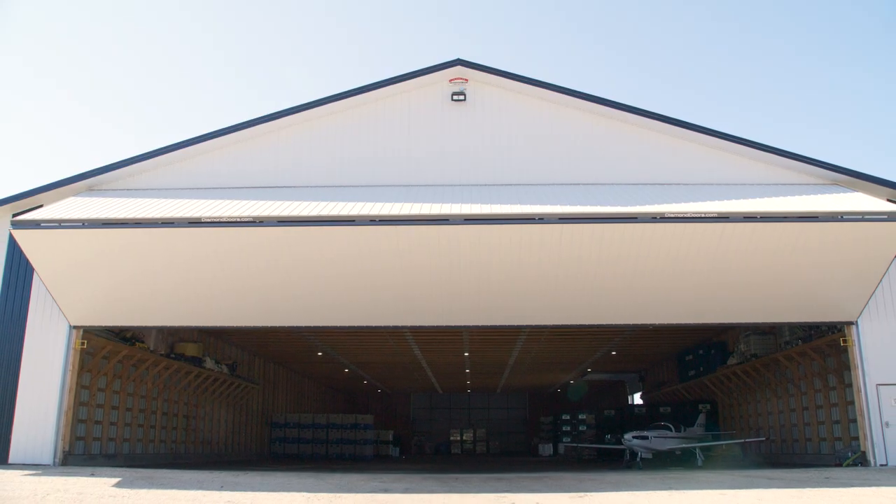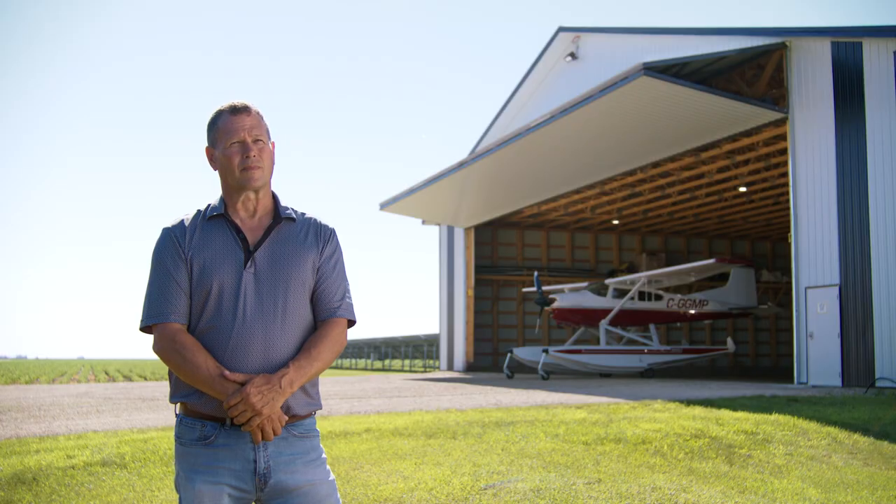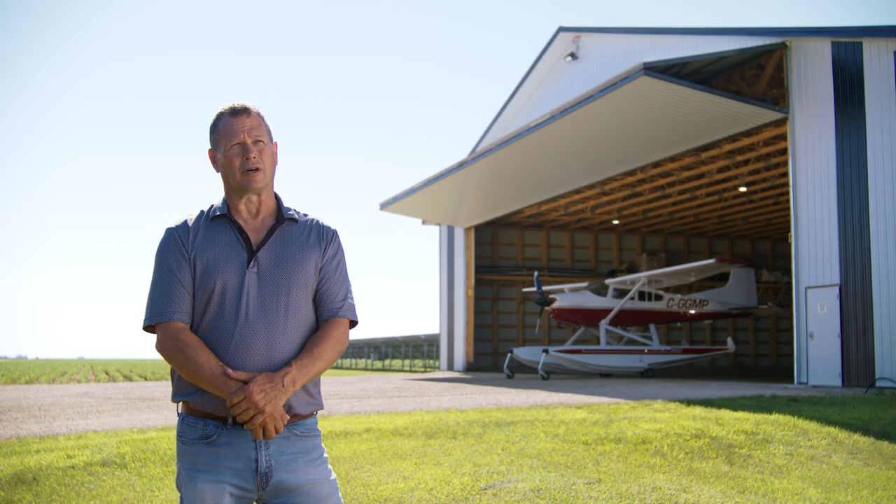I definitely recommend a Diamond door to other operators or pilots. Easy, simple. They're not under-built and they're not over-built. I feel that they'll last a lifetime, or a couple.